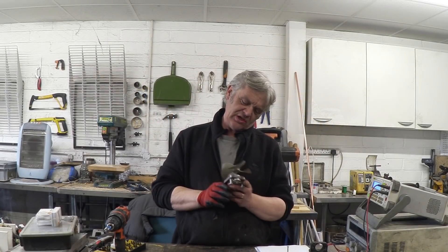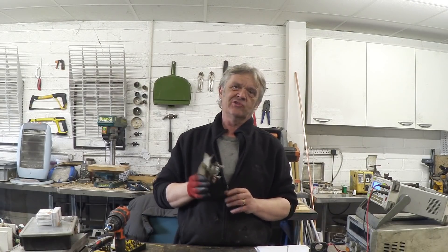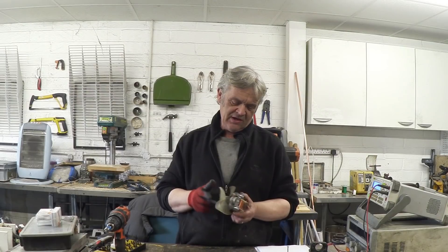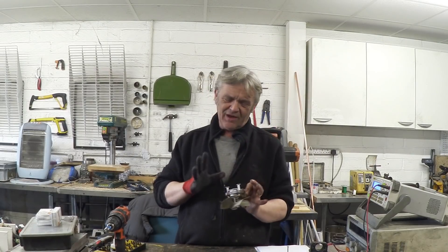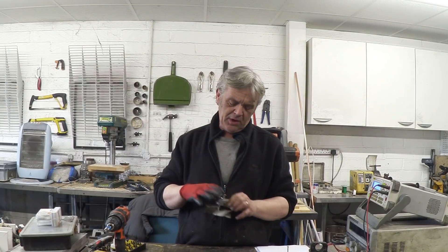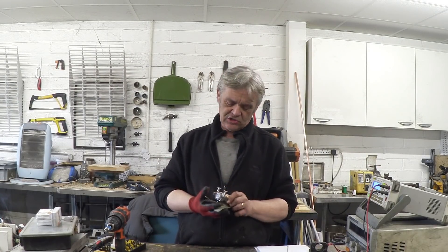These are shaded pole induction motors and you find them everywhere - mostly in fans and low torque applications like microwaves and fan drives. They're lovely but cheaply made, mass-produced, and really cute. Every time I look at these I think, what on earth am I going to do with them? Mostly what I do is steal the coils out, but I wanted to give it a go doing something more.